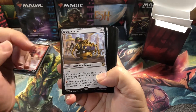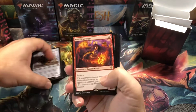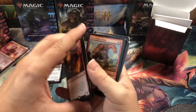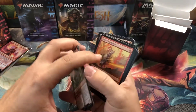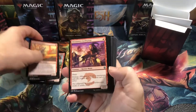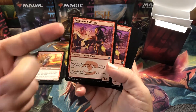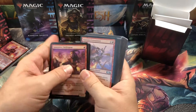First up we've got Bomat Courier — four of those, a rare from Kaladesh. Then we've got Soul-Scar Mage, a rare from Amonkhet — four of those. It's awesome that they put full playsets of the actually valuable, usable cards in these decks. Then we've got Bonecrusher Giant — four of those from Throne of Eldraine — great card. Ghitu Lavarunner from Dominaria — four of those. And then Monastery Swiftspear from Khans of Tarkir — a great, great card. One of the most important cards in Red Deck Wins: prowess, haste, 1/2 for one mana — just an incredible card, and they put in a full playset.